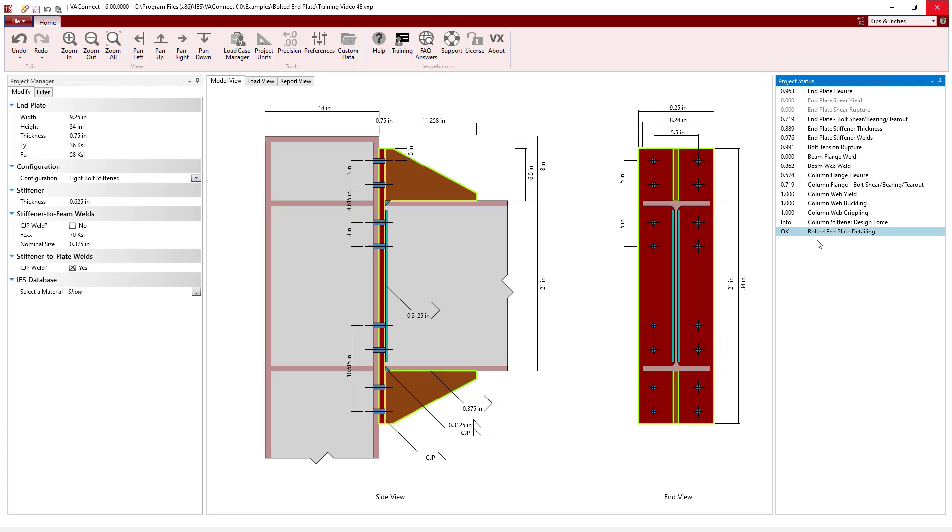Now all of the limit states of the connection pass and we have no detailing warnings. Therefore, we have successfully designed the connection using the 8-bolt stiffened configuration.